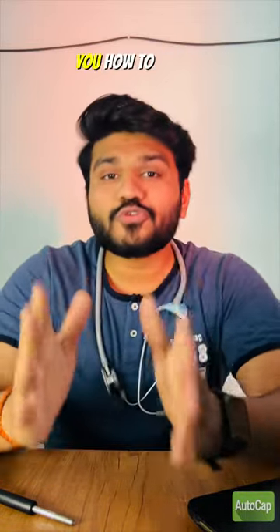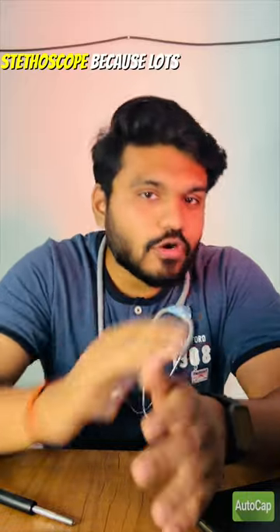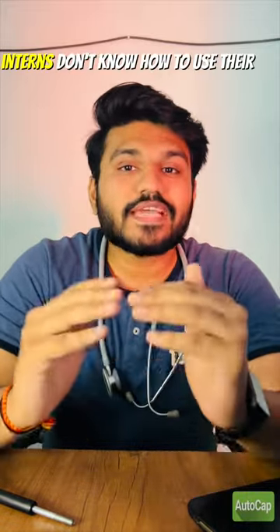Hi everyone, this is Dr. Akash Mugia. In this video, I'm going to teach you how to use a stethoscope, because lots of medical students and even interns don't know how to use their stethoscopes.